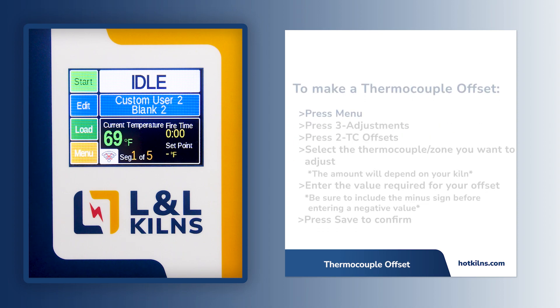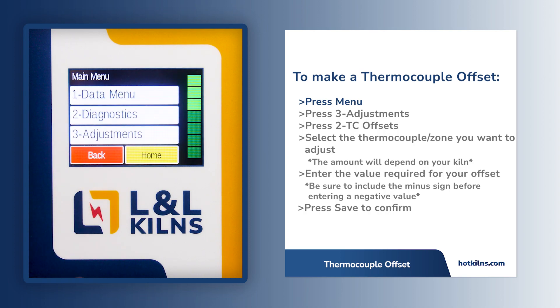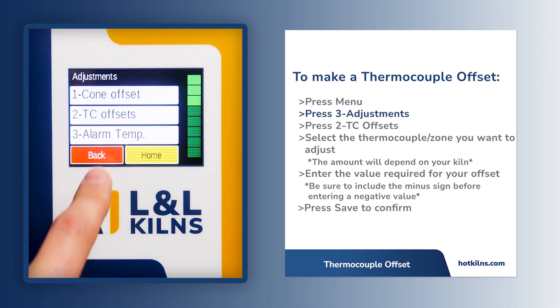From the home screen, find and press the menu option located in the bottom left corner. Find and select number 3, Adjustments. Then press option 2, TC Offsets.